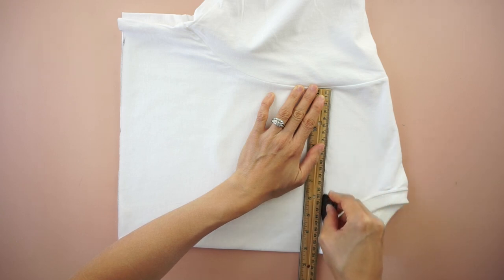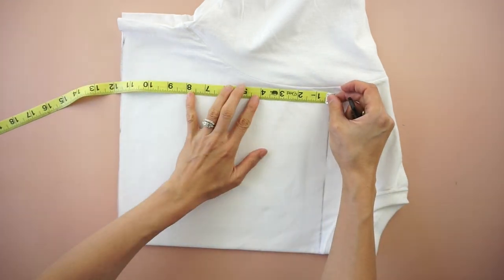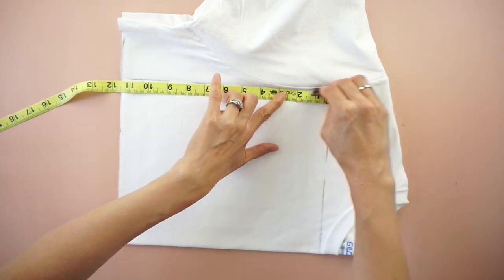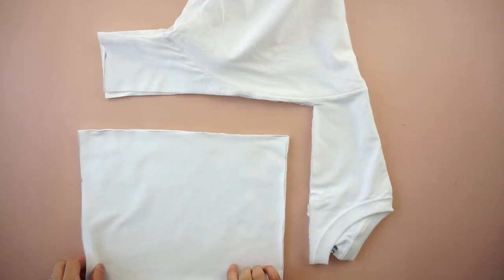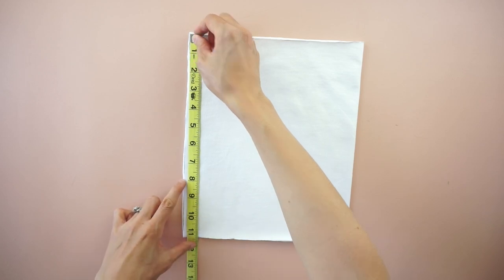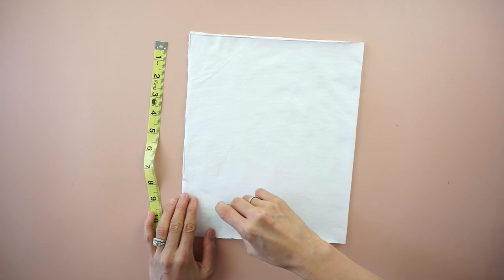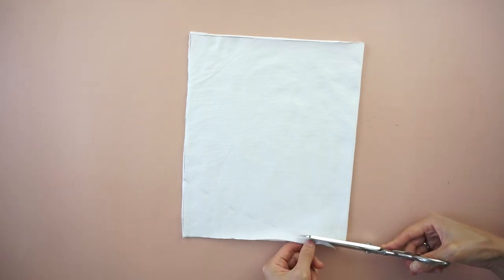To make the ruffle tiered piece, use the top of the original tee. Draw a straight line just underneath the neckline from the folded line to the armhole opening, then draw a straight line down to the bottom. Mark 8 inches down along the side seam. Draw a smooth arc connecting the point with the bottom corner of the folded edge. Cut to make a curved line for the ruffle tier.